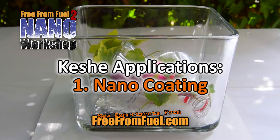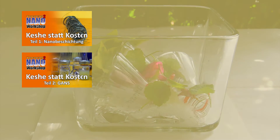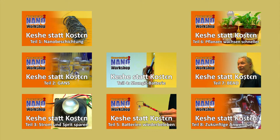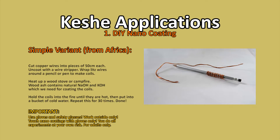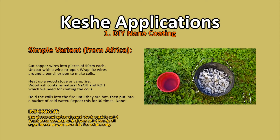Welcome to Free From Fuel to the Nano Workshop. The first 8 episodes show you what this is all about. Now here is the first DIY lesson. We will make a nano coating for copper wires — simple and free of costs, from scrap, a campfire, and a bucket of water.